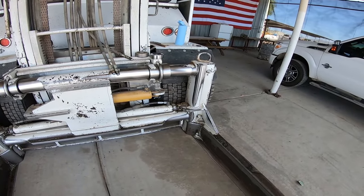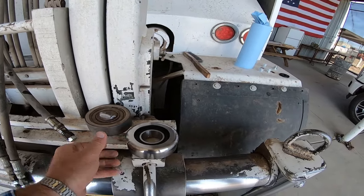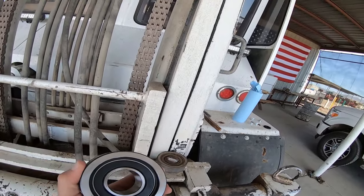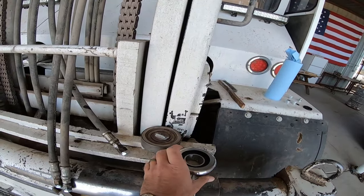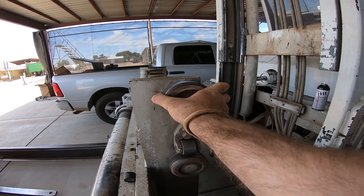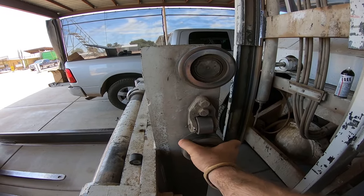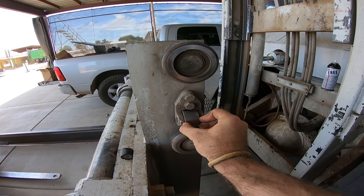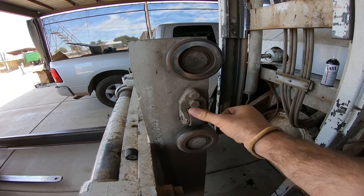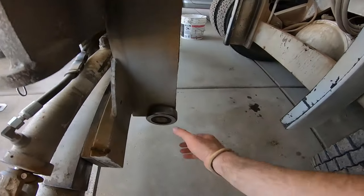That will leave the actual clamp sitting on the ground and we can replace this and also replace all the old roller bearings, so we have new bearings with less slop and less play. This one's not terrible, it's got a little play in it, but what I don't like is how much has been worn down. This one's not bad, but this one's pretty bad — the reason is it's very hard to get to that grease point.